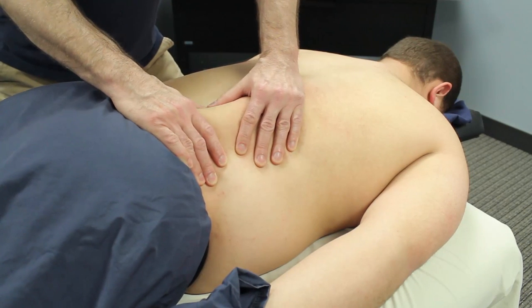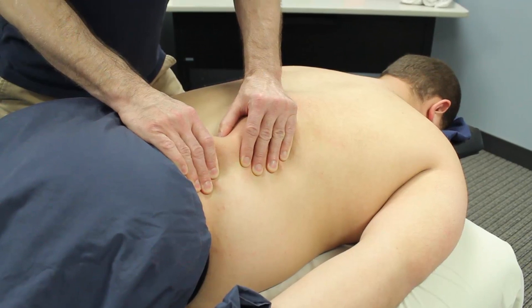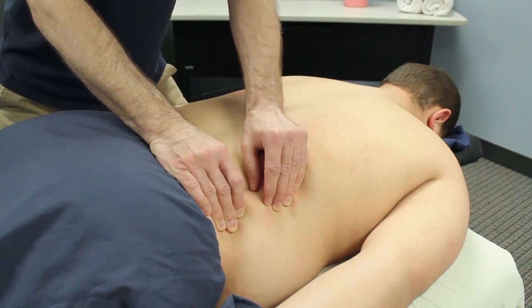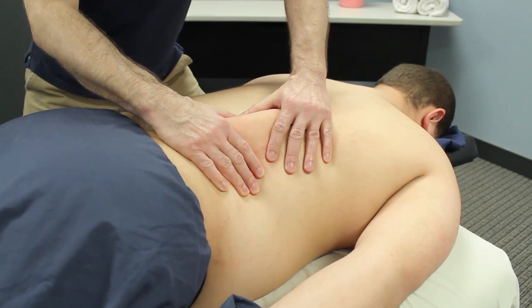After performing your stroking and your compressions to initially introduce your touch and warm up the body, after undraping the back, I'm going to start with some dry work and this technique is called sea bowing.